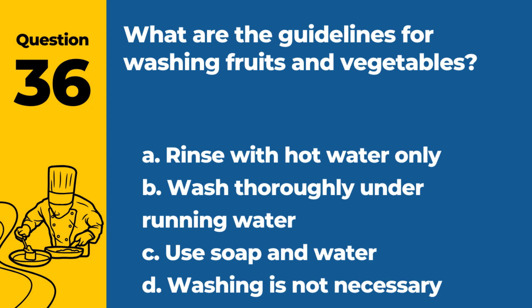Question 36. What are the guidelines for washing fruits and vegetables? a. Rinse with hot water only. b. Wash thoroughly under running water. c. Use soap and water. d. Washing is not necessary. Answer: b. Wash thoroughly under running water. This removes dirt and potential contaminants.